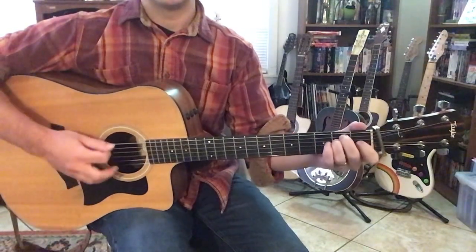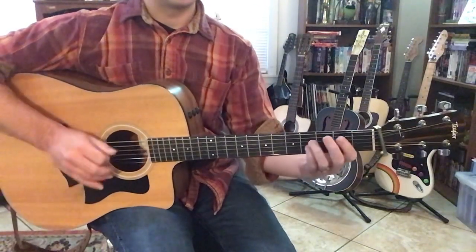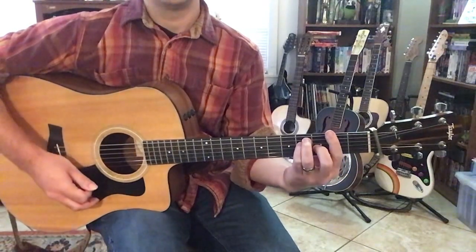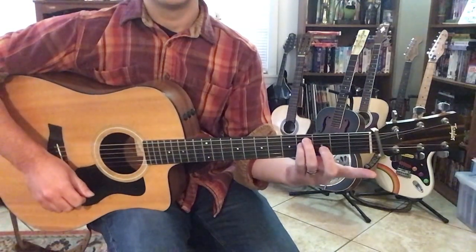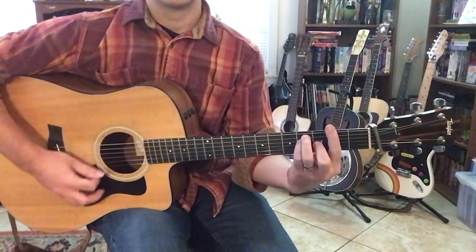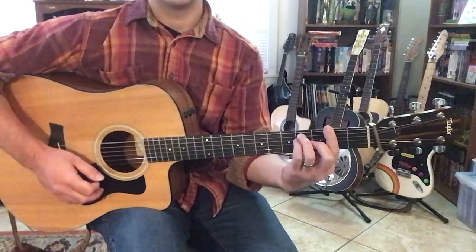Or you could power chord it — that'd be 2nd fret of your A, 4th fret of your D, 4th fret of your G. And then you have an E major. Then there's B to an F sharp major — that's 2nd fret of your low E, 4th fret of your A, 4th fret of your D, middle finger on the 3rd fret of your G, and then you're barring the 2nd fret. And then back to B.